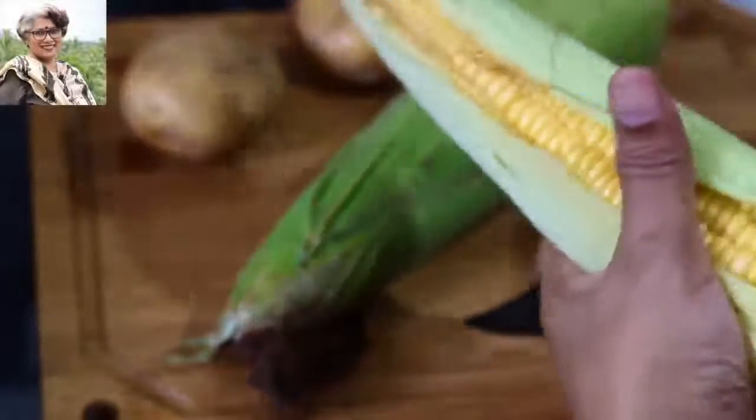Hey guys, welcome back to my channel. If you're new here, hi, my name is Nisha Homi and I create healthy and nutrient-dense recipes. Today I'm sharing a tasty and filling oil-free salad recipe which is a perfect healthy meal for lunch or dinner. Instead of oil, I'm using natural healthy fats which will make this weight loss salad nutrient-dense and help keep you feeling fuller for longer. Let's get started!